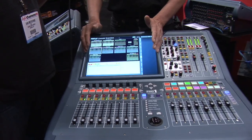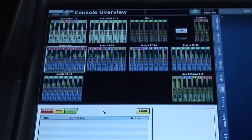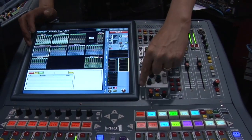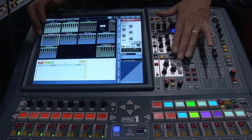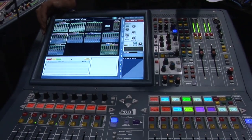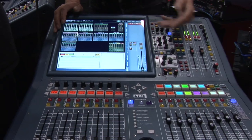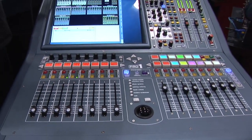Over here we have a daylight-visible TFT screen, visible even in direct sunlight. To the right-hand side of the screen we have our channel strip. We select our channel, get the channel overview, then zoom into the area of processing we need. The channel strip is touch-sensitive, so the screen automatically gives visual support for any control you're touching — this is faster than a touch screen because you just touch the control and the screen responds immediately.